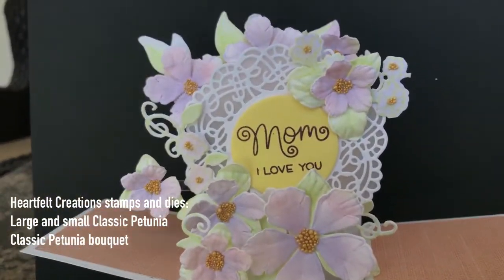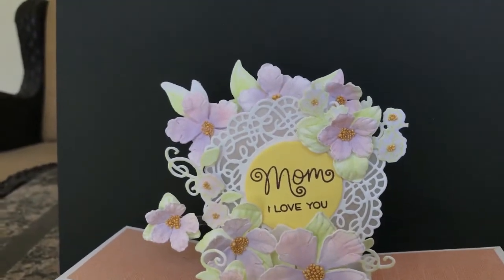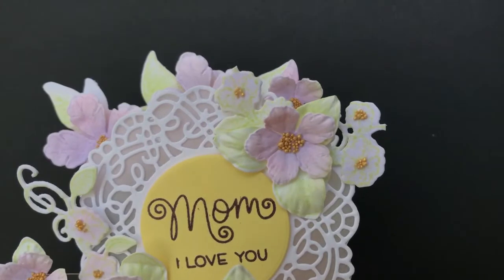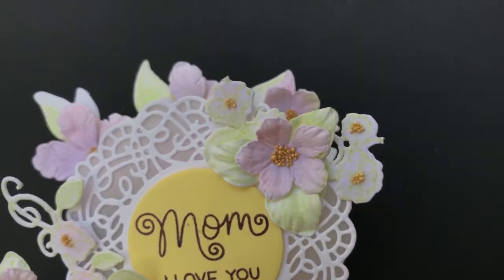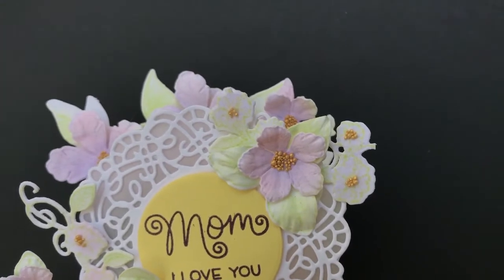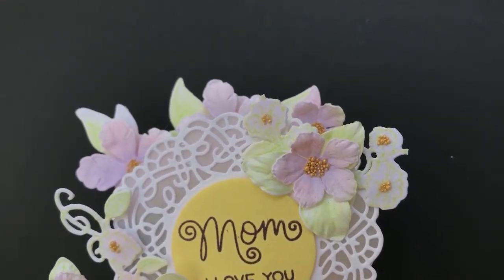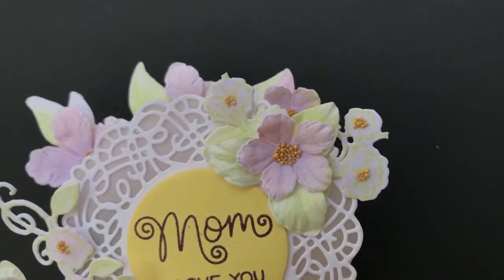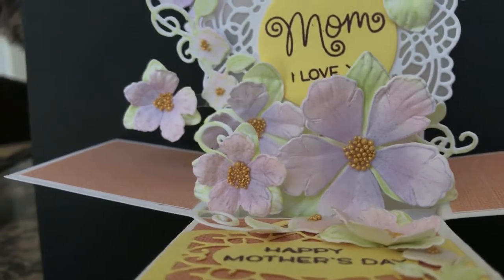This first card I made using Heartfelt Creations, their Petunia line. I inked all the flowers with pink and purple ink — it's really showing up as purple, but I did use pink on the edges. The leaves are made with new sprout, and then I put some gold prills on the inside of all of my flowers.